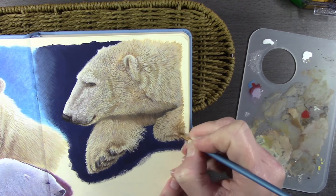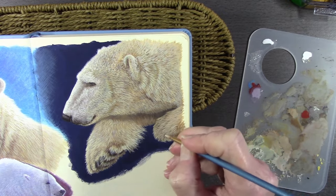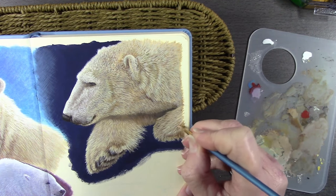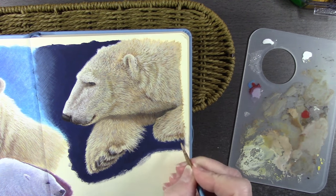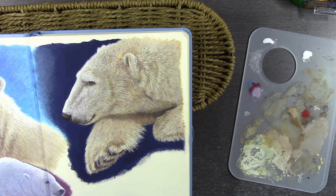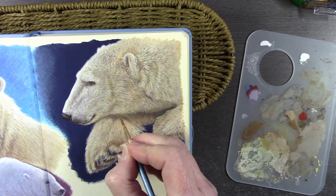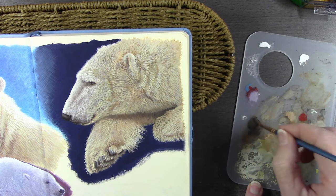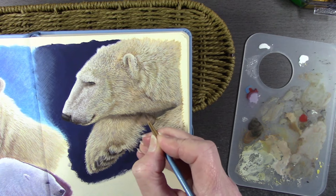Working dark to light again — I'd already got the base coat layers down on this paw and now just building up detail and texture. That's not a physical texture — none of this paint stands higher than any other — it's a visual texture I'm referring to. The gouache paint does dry with a textured surface but it's not a texture you would physically feel.